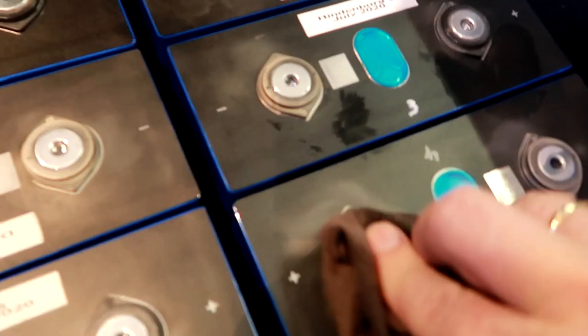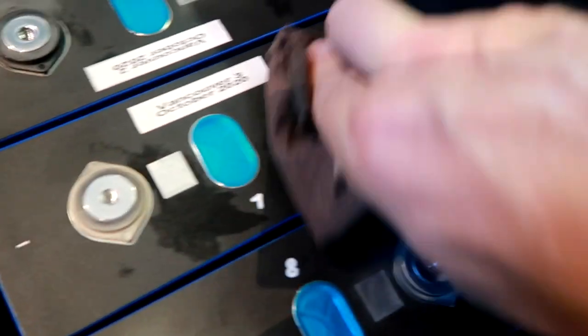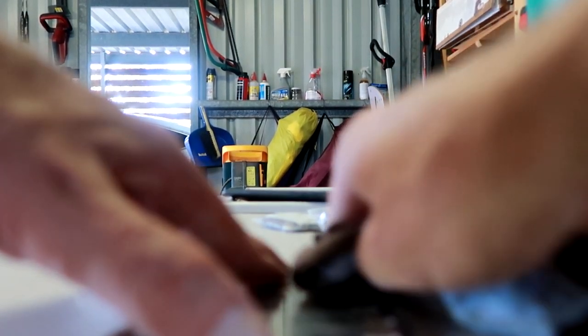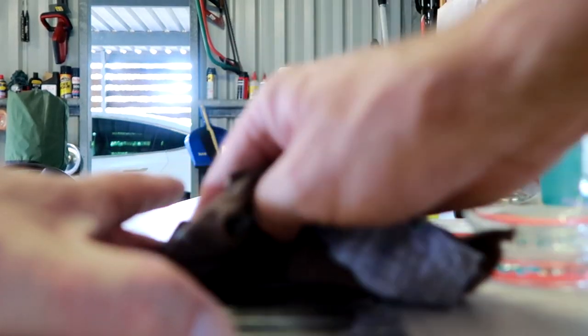I'm now using heaps of alcohol to get over this whole battery thing here — I'm actually cleaning the contacts with that. Afterwards I'm not touching them anymore, just to get the final fat and grease off. They should be all fine — they're all nice and shiny. I do the same with the bus bars — where they touch the terminals, I'm not going to touch them anymore.